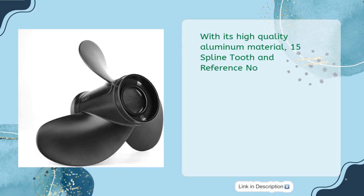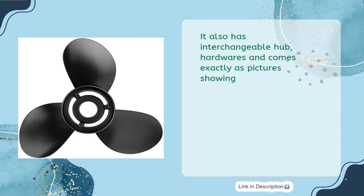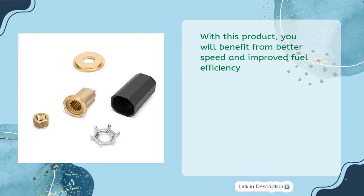With its high quality aluminum material, 15 spline tooth, and reference no. 48773 44A45, this propeller offers great performance and durability without sacrificing top speed, acceleration, or RPMs. It also has interchangeable hub hardware and comes exactly as pictures show, providing better speed and improved fuel efficiency.